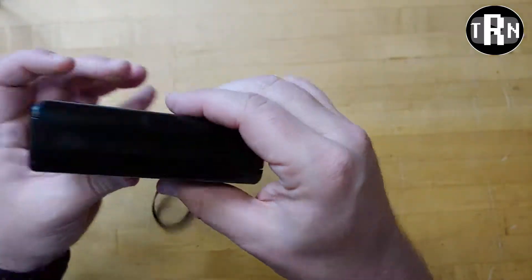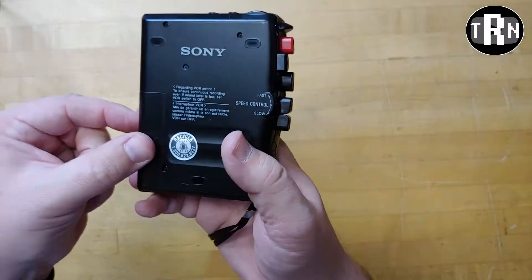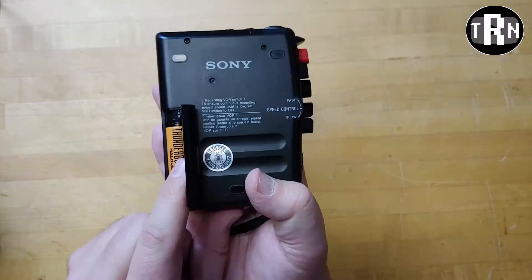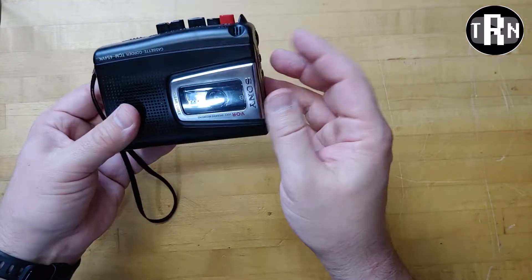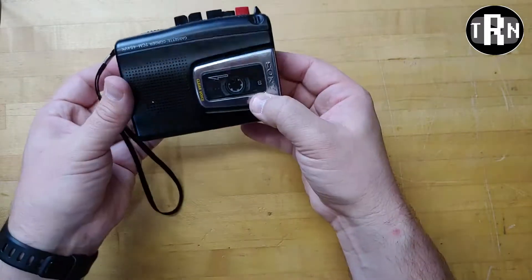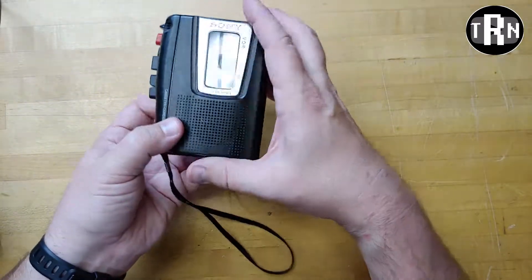This is the voice activated recording button, and the power cord is right there. It takes two double-A batteries — I already have them in there. I got this recently at a yard sale a couple weeks ago. It cost a dollar, maybe even 50 cents — I don't recall exactly.